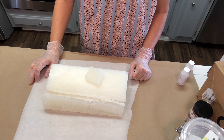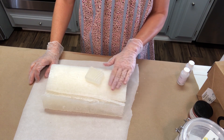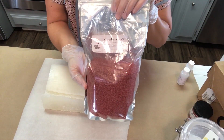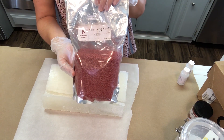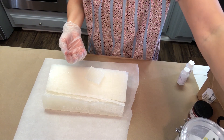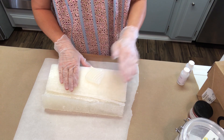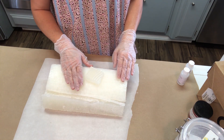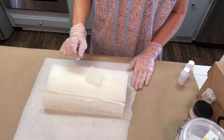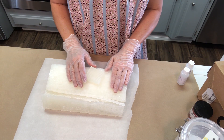The first thing you'll need is a suspension base melt and pour soap. This is different from a regular melt and pour soap. We need suspension base because we're going to be using some cranberry seeds and we want them to suspend throughout the soap. With a regular melt and pour base, they'll either float to the top or sink to the bottom. I'm using the Stephenson Personal Care brand suspension base, and we're going to cut it all up into little chunks.